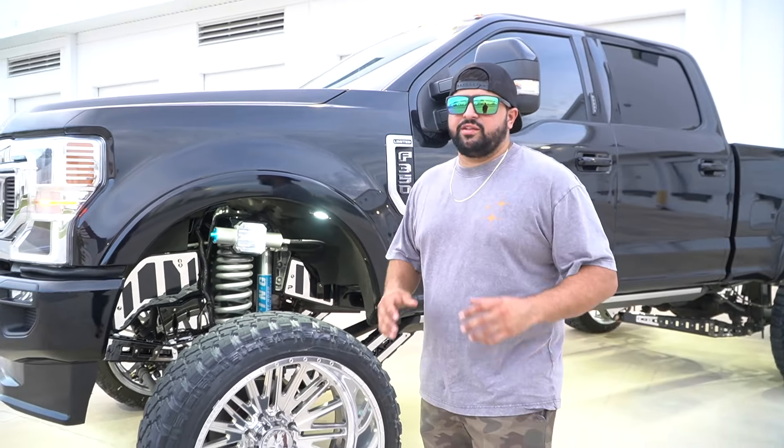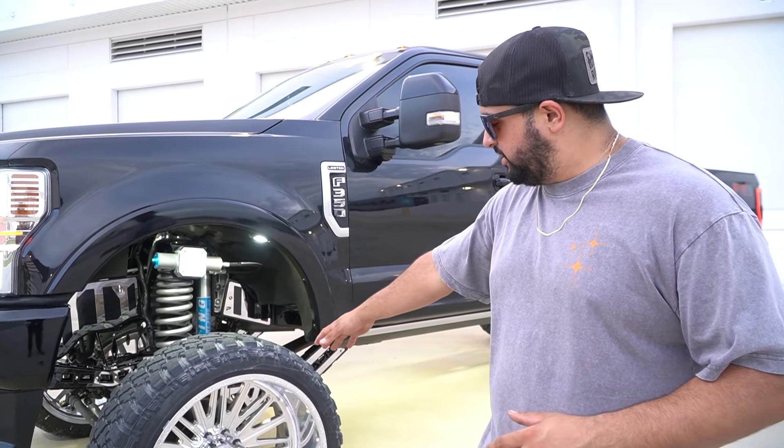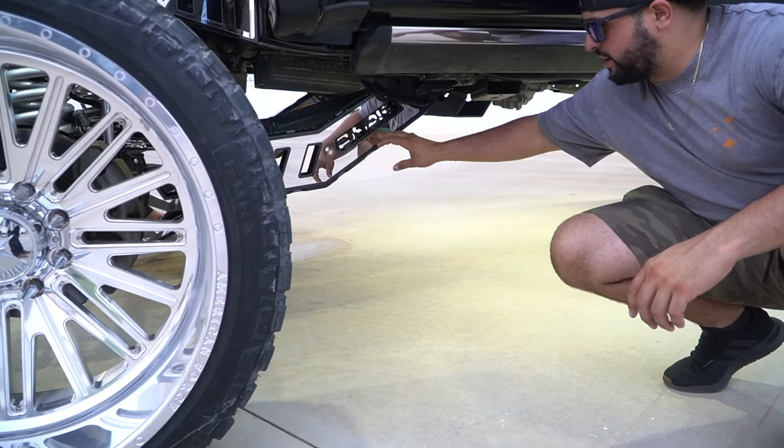For wheels and tires we did a set of 26x14 American Forces — I'm absolutely in love with this pattern, it might be one of my favorites from American Forces — with 37x14.50x26 Fury tires. I'm a huge fan of 26x14. We threw adapters on there so it's spread out a little bit — I like it more spread out. It also has a little baby lean, which looks great.